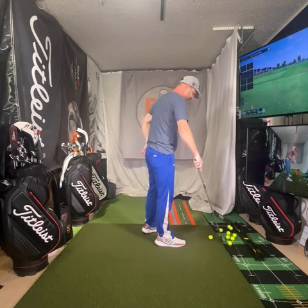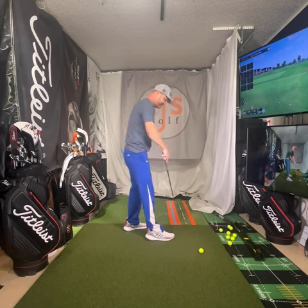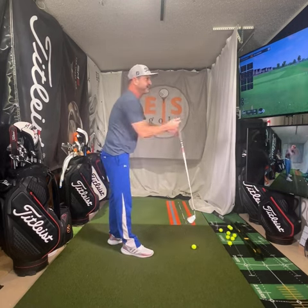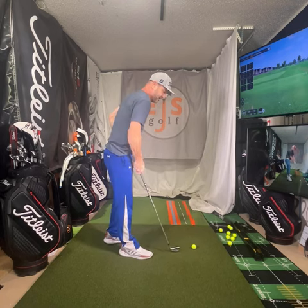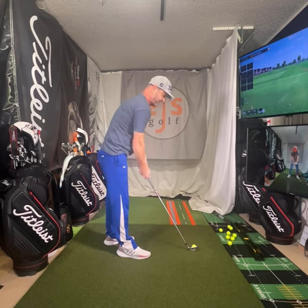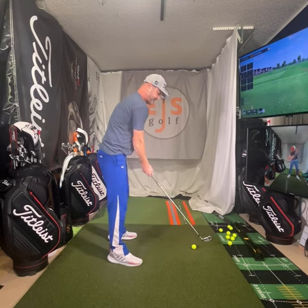I just have this little par three set up here. You can see this alignment stick going down here — that's my kind of target line. So I'm going to hit a shot here on purpose and talk about what the fix would be and how we go about it.